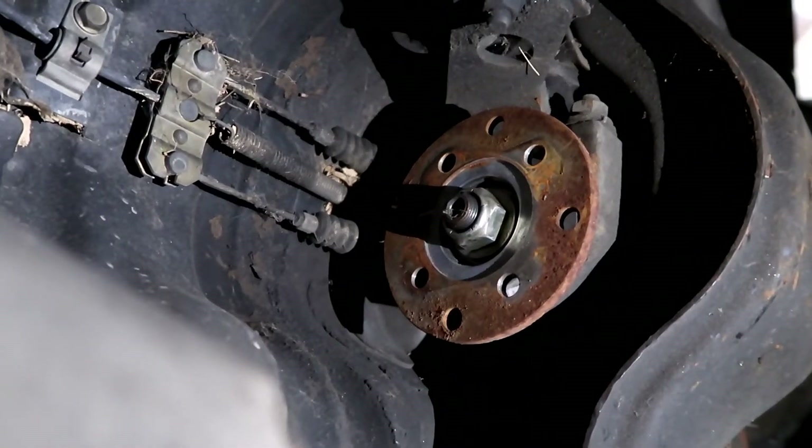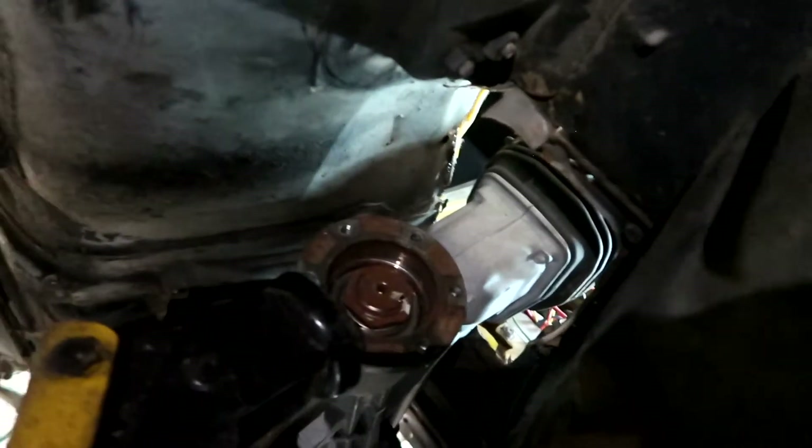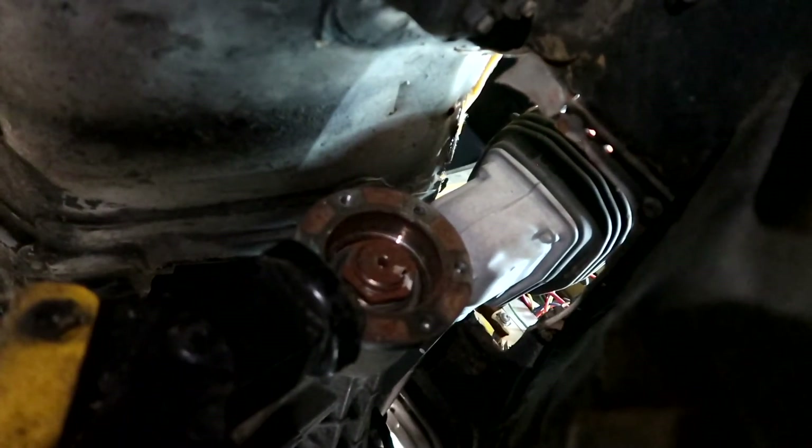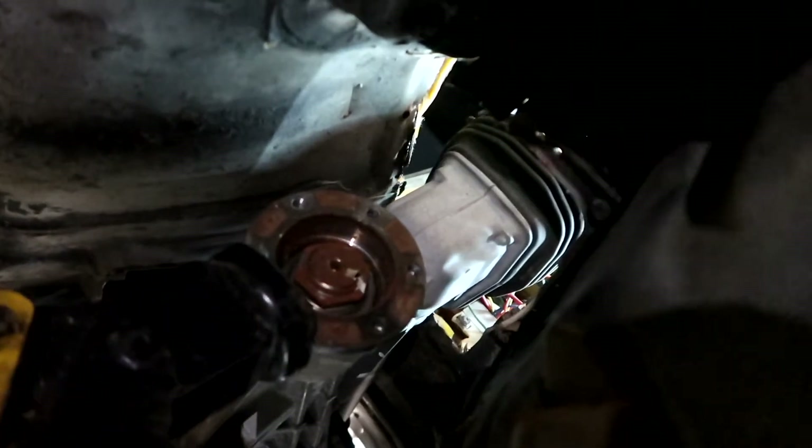Here's the four-bolt flange from the differential I was talking about, and this is the six-bolt flange from the S2000 transmission. Just measuring from there to the other end — it's not even that much of a distance.